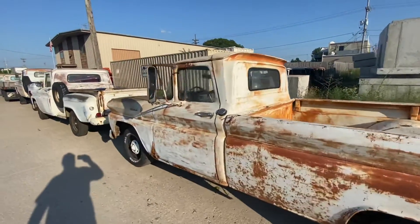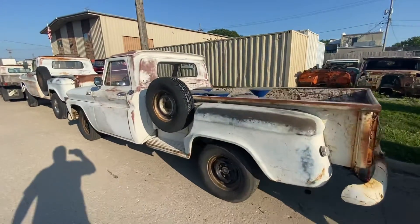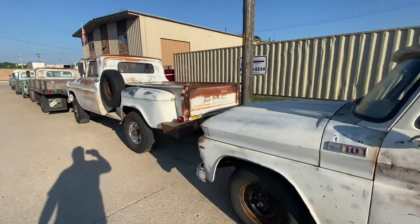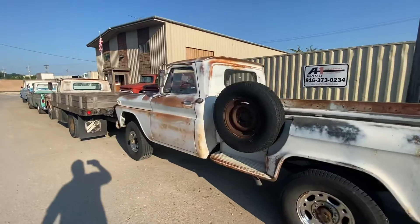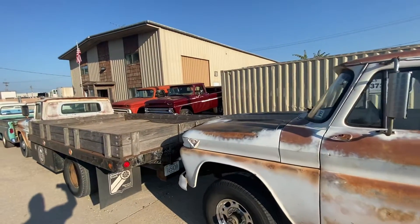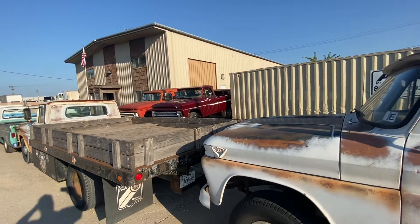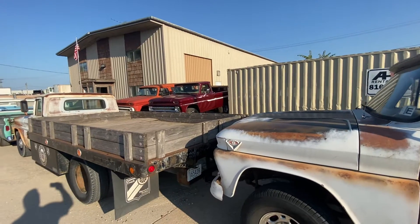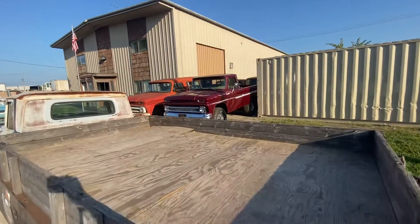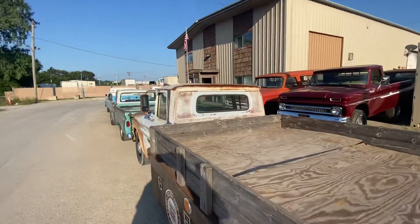It was such a nice day out, I thought I'd come out and do a walk around at 456 Chevy Trucks LLC in Kansas City, Kansas. That maroon metallic '65 back there is a short bed K10. We're doing a power steering and power brake conversion on it for an out-of-state customer. We'll be getting on that one pretty soon too, once some of these others get rolling down the road.